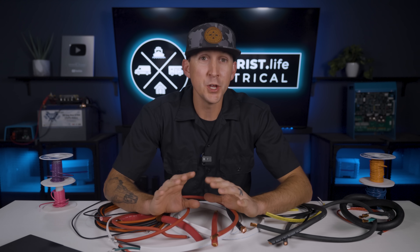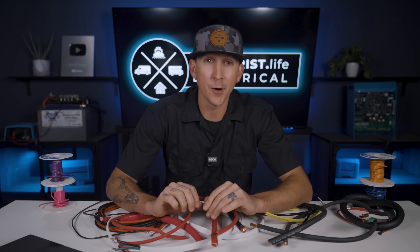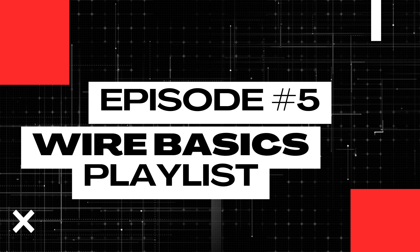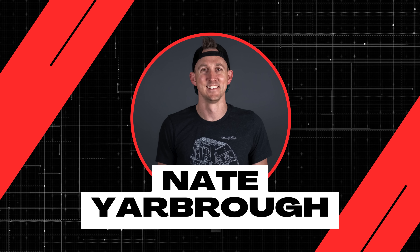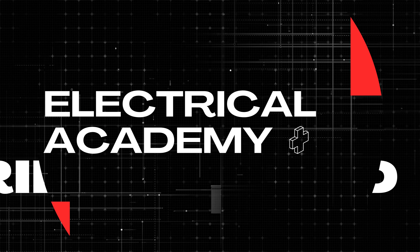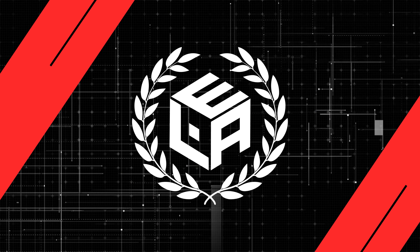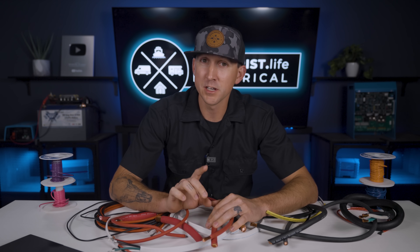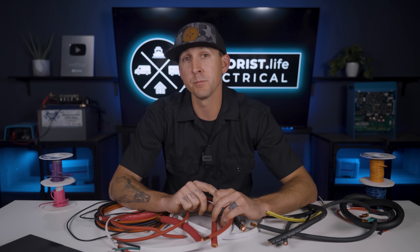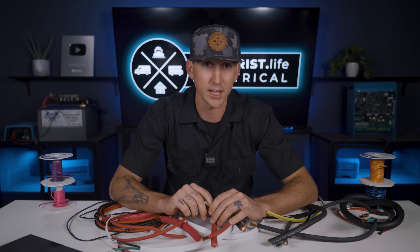I've spent the last four videos teaching you everything there is to know about wire size, wire insulation, wire ampacities, and more — but what happens when you make poor wire choices? Common wire mistakes and how to avoid them is exactly what we're going to be covering here in lesson number five of this wire basics playlist. My name is Nate and welcome to the Explorers Life Mobile, Marine, and Off-Grid Electrical Academy. Before we get started, I put some important information about this academy, some additional resources, and some prerequisite information related to this video down in the pinned comment below, so be sure to scroll down and check it out.